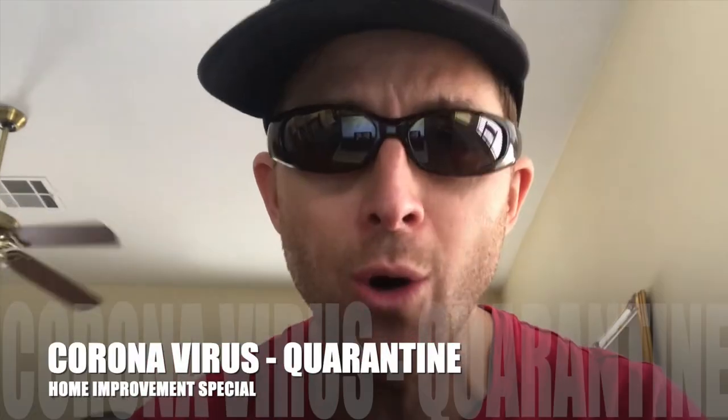It's me, Kayvon, by far the most famous half-Persian comedian. This is quarantine. There's nothing better to do, so let's fix yo house!